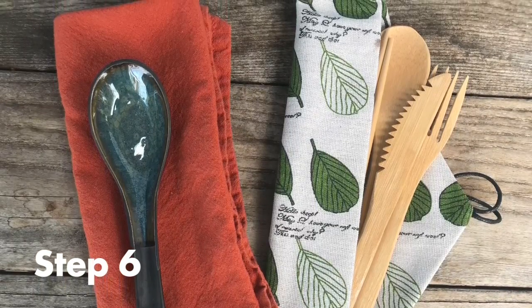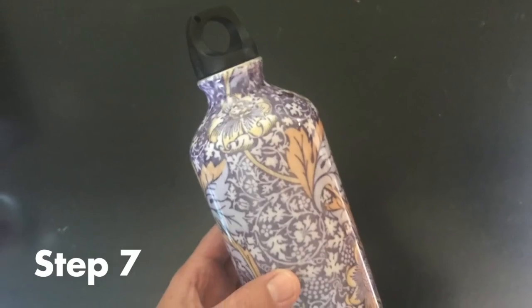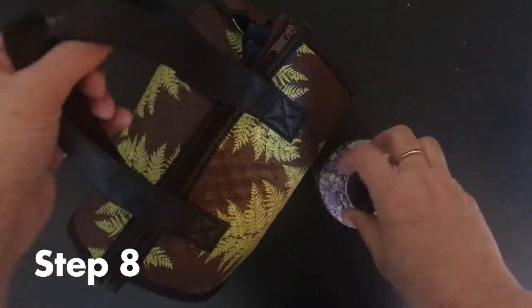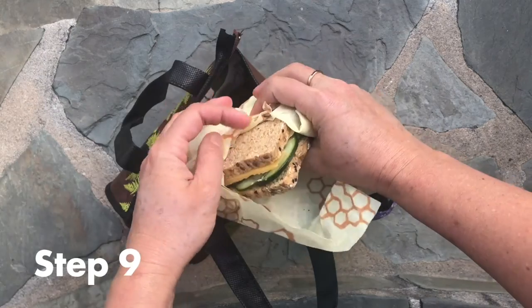Step six: don't forget to add a cloth napkin and reusable utensils. Step seven: remember to include a drink so that you can stay hydrated. Step eight: be sure to bring your zero-waste lunch with you when you go and enjoy it when you're ready.